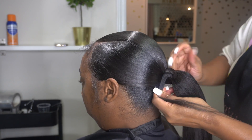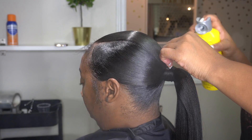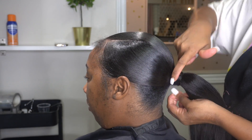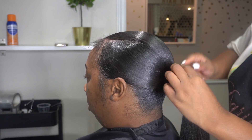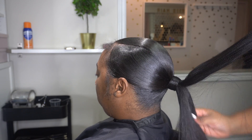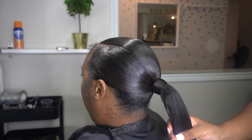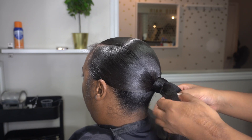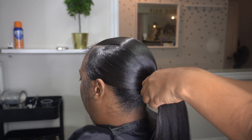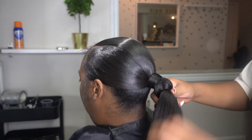Once I wrap it, I go ahead and dry it with my blow dryer. I did not record the blow drying of the wrap, but I did do it. When I do my braided ponytails, I like to section out the pieces I'll be adding in advance — it's much easier when I want to add in pieces. Then I just start braiding.